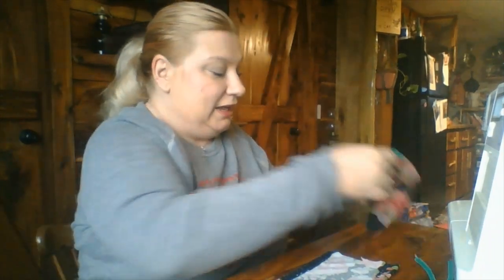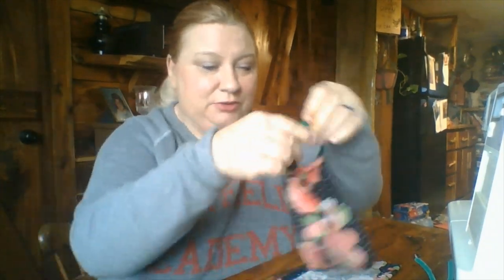Hi everybody, it's Teresa, Dental Assistant Tutor. But today I'm going to show you how to sew. You're going to want to know how to sew. I came across something that was really neat.